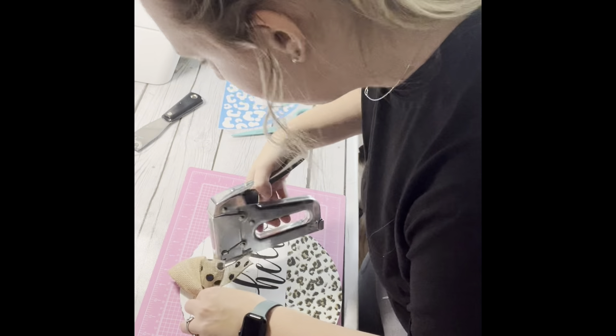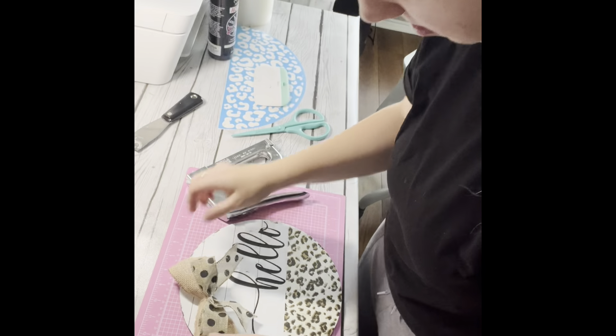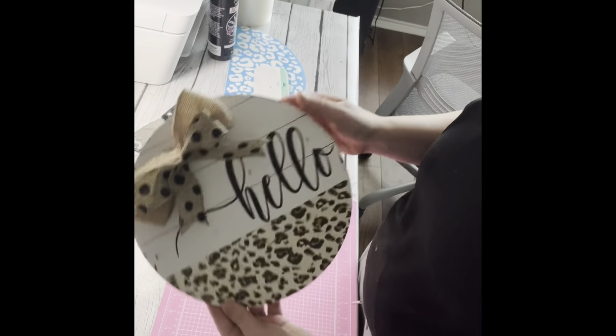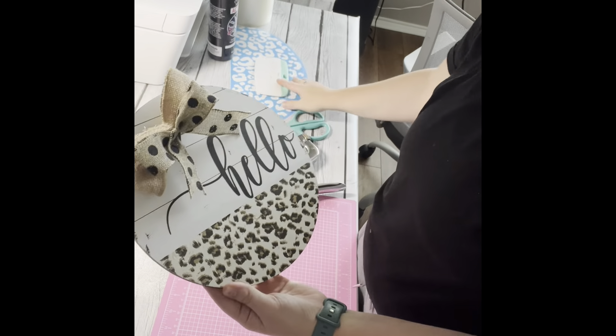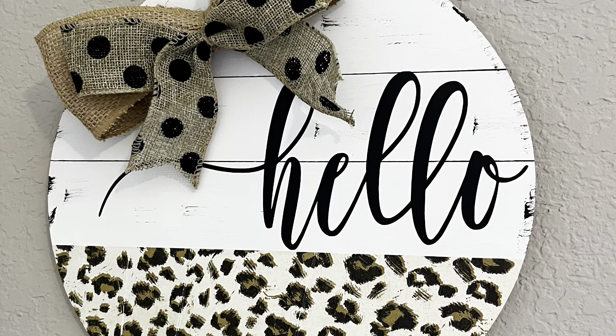Last thing here is I am stapling down my bow and getting it on there, and here is the finished product. I hope you enjoyed it — make sure to subscribe to my channel and I will see y'all in the next video. Thanks!